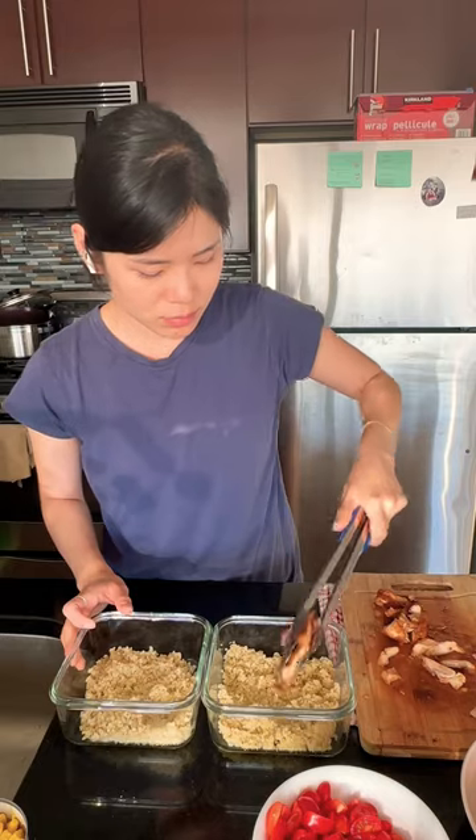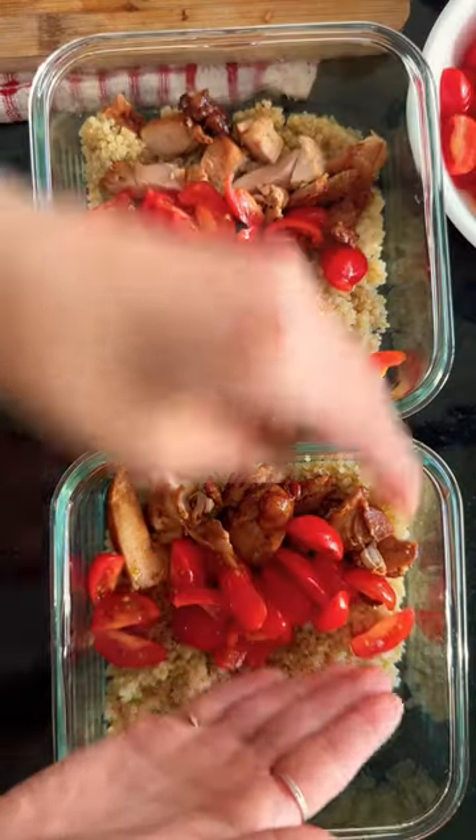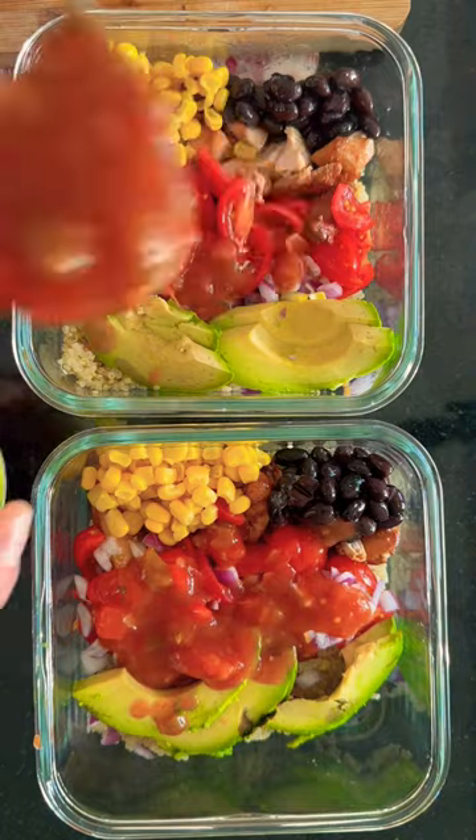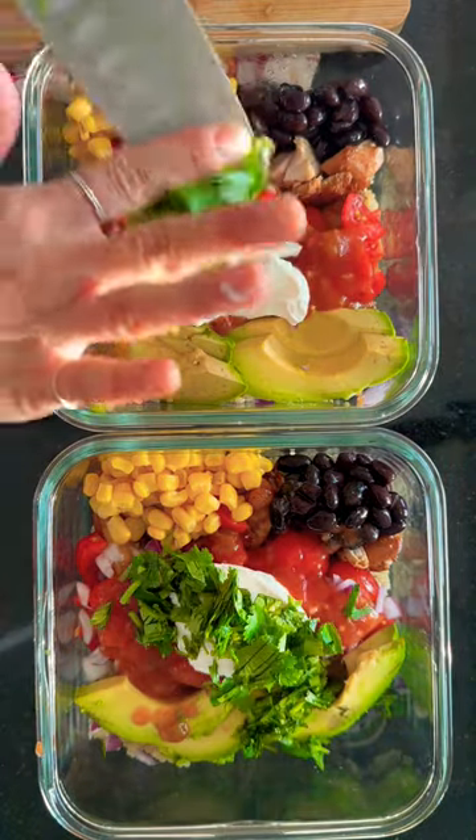By this time, quinoa is going to be fully cooked, so drizzle a dash of oil to prevent sticking. Go ahead and layer your protein, chop veggies, and top it up with salsa and a dollop of sour cream. And voila, there you have it.